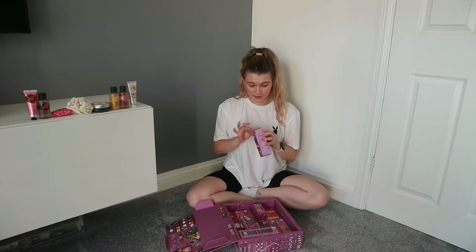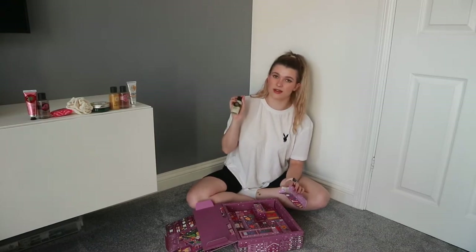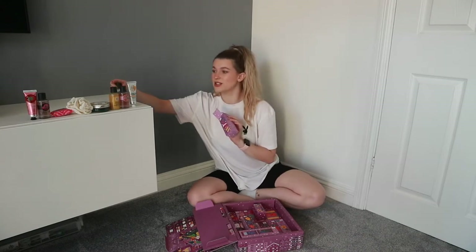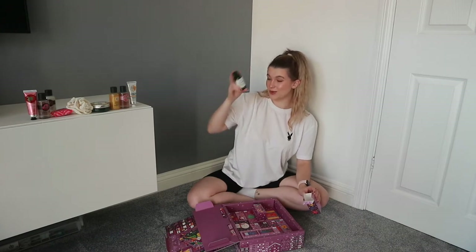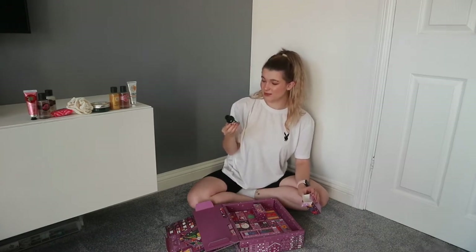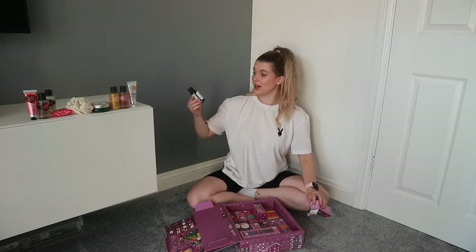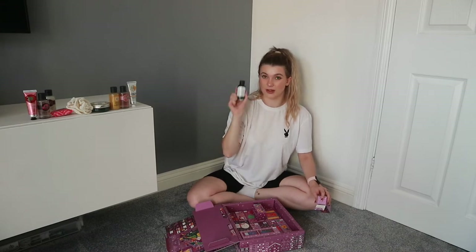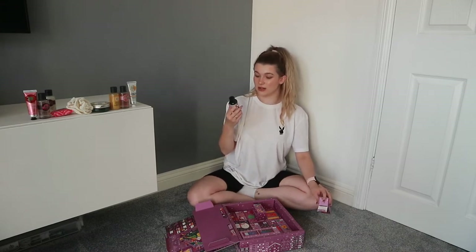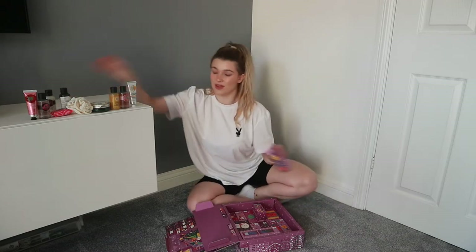Number ten: coconut shower cream — imagine that with the mango body butter, you'd just feel like you're on holiday. Number eleven: tea tree skin clearing facial wash. I love that they do a mini one so you can try it. Tea tree is a Body Shop classic — really popular with people who have oily or teenage skin when you're first suffering with breakouts and getting into skincare.